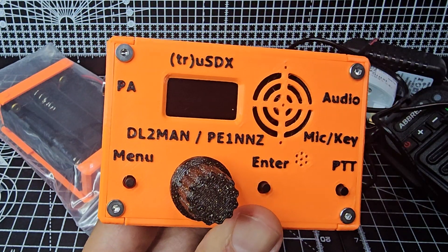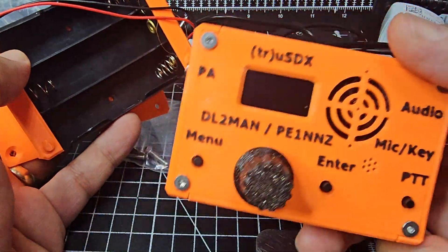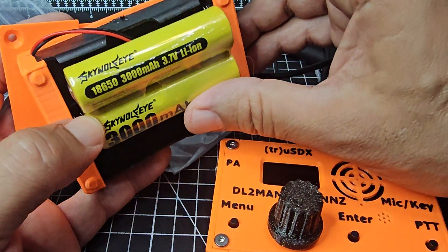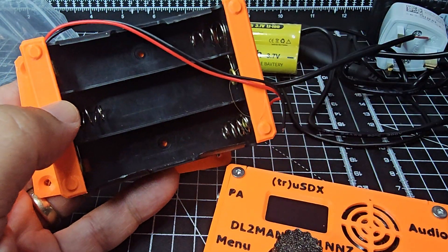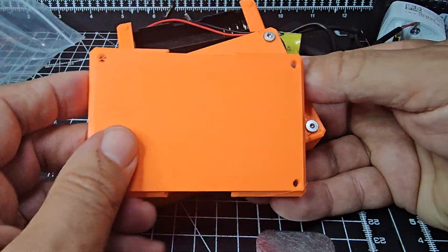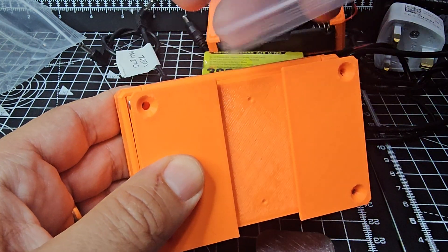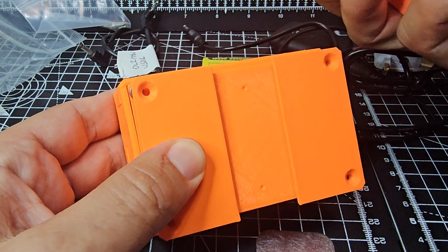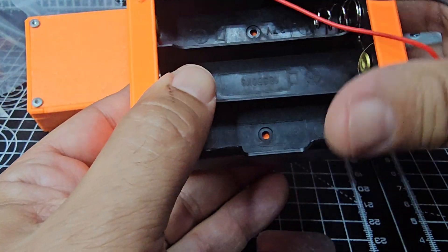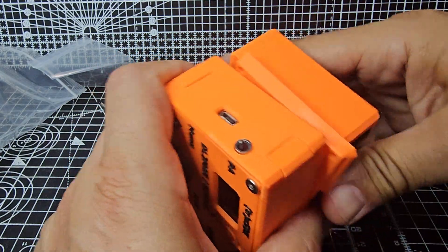I'm going to quickly show you the battery pack and the other colour case that I decided to get — both were about £20. The battery pack holds three 18650 batteries and three of them are going to last a long time. To install it, you take the bolts out on the back and it's supplied with longer bolts in a little pack. Once you put your batteries in, this literally just slips down into that groove. It does make the unit a lot bigger, but remember it's a small unit to start with so it ends up being quite a brick.